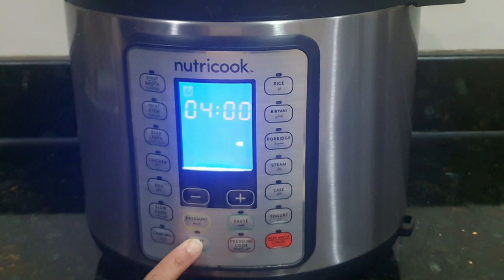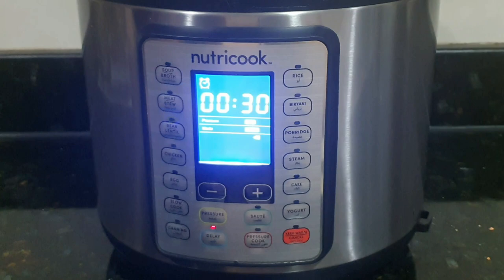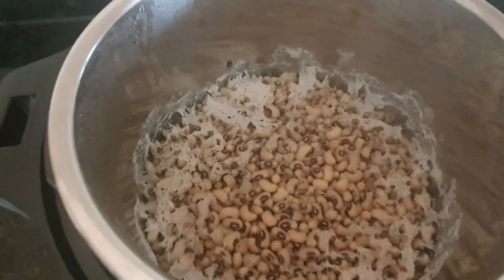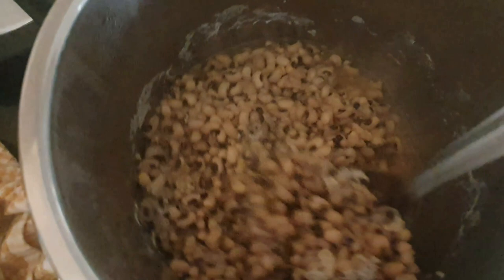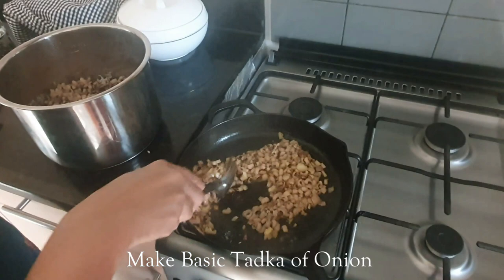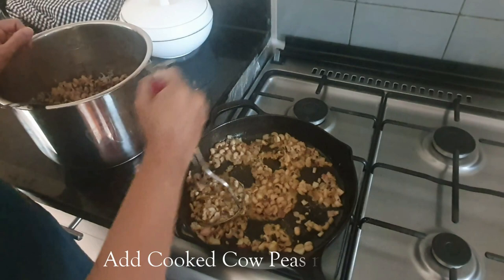After 5 hours it is done. Look at these cow peas — they are really cooked well! Now I can use them to make sabji. I will make a basic tadka — payas ka tadka or onion tadka — and then add these cooked cow peas into the tadka with some red chilli powder, garam masala, and whatever masala you like. We can make this sabji within 10 to 15 minutes and serve with chapati, roti, or even rice.